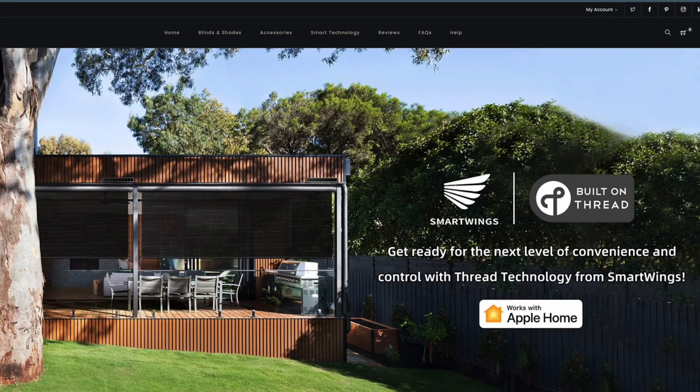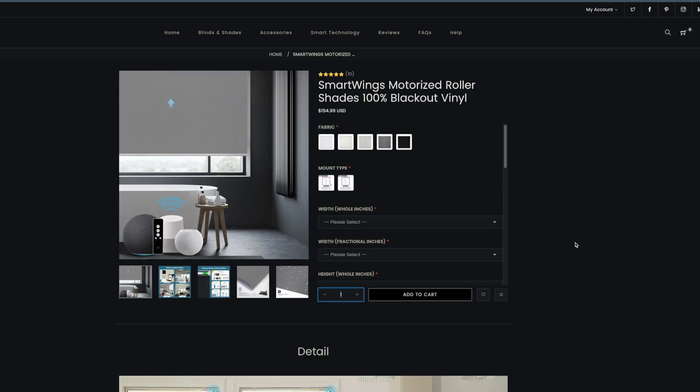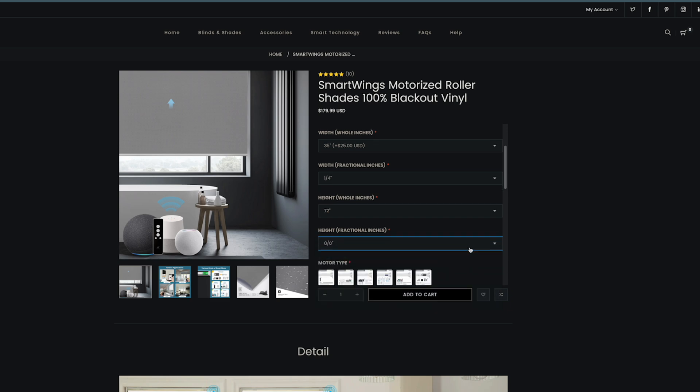If you haven't heard of Smartwings, they make roller shades and blinds that are custom made for you at the time you order them, at prices that are comparable to some of the off-the-shelf non-custom versions. You get to pick the color, the material, the height, the width of these shades, along with some of the other attributes.